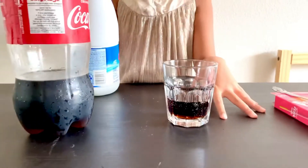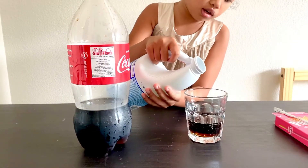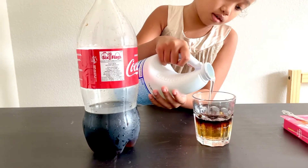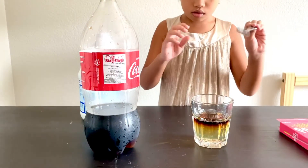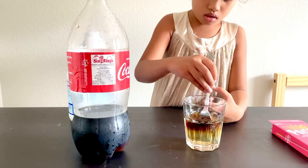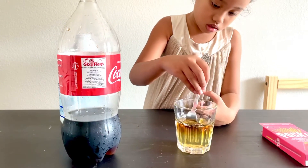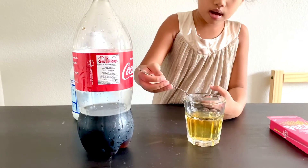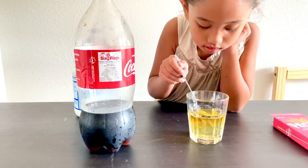I can't make the table white, I need to be really careful. Let's make it really careful. Wow, this one is pretty light, so if I see it, it turns yellow.